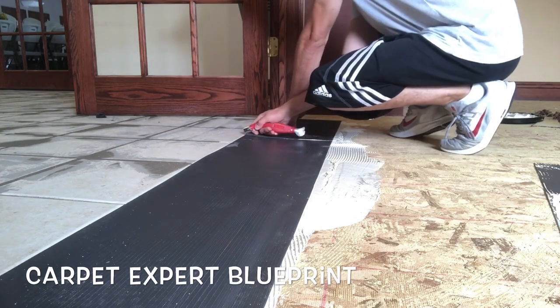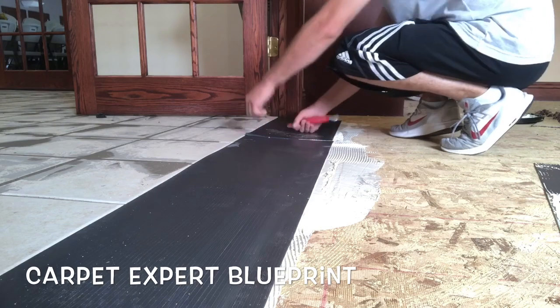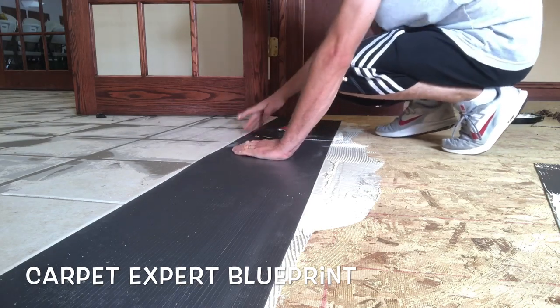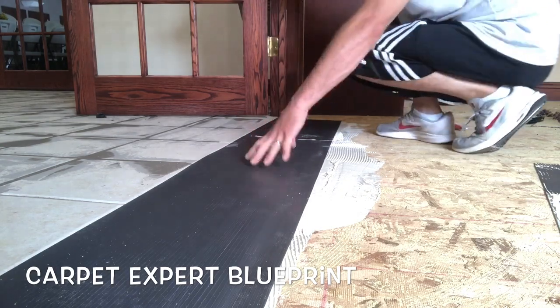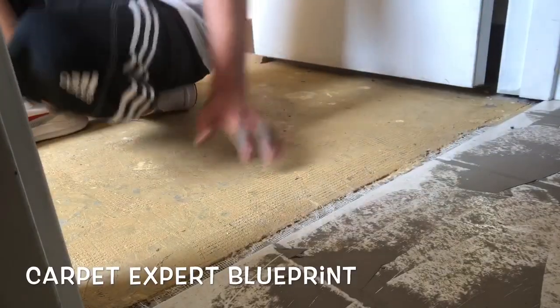We'll actually be back there tomorrow — we had tons of prep work on this job today — so I'll send some follow-up videos showing the final result. But as you can see, they're real easy to cut, and like I said, it comes in both rubber, vinyl, and wood, and you can find it at any of the flooring supply houses.